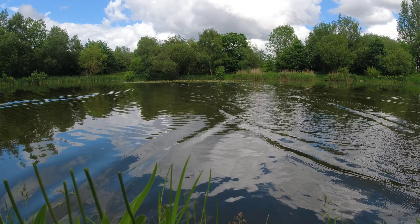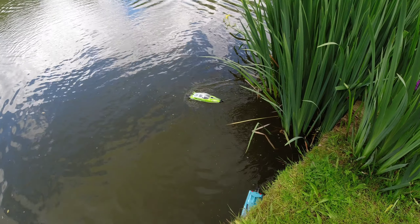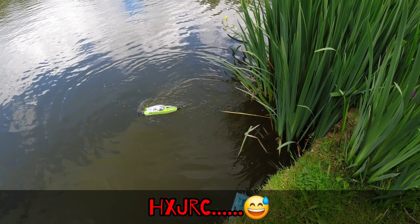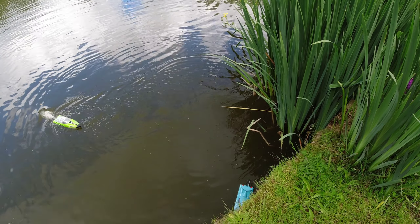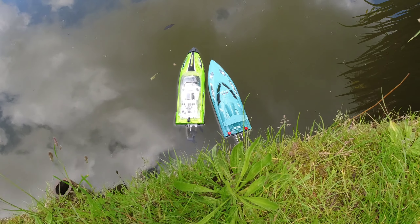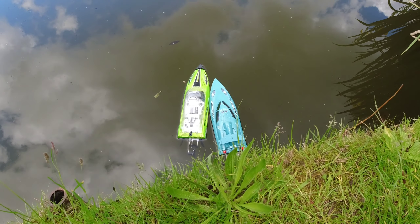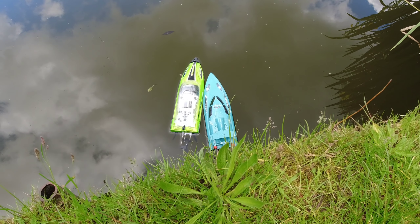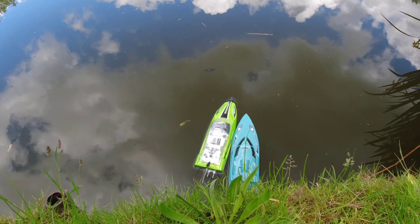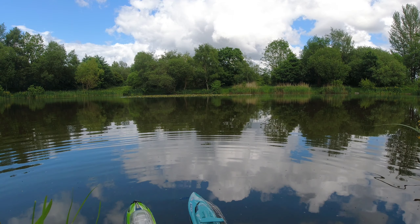The WL Toys won that one, but to be honest I think the battery in the HJXRC wasn't fully charged. I put a slightly used battery back in it, so it's not a mega fair test. The WL Toys has got a fully charged battery, so we're going to try again. Ready, steady, go!